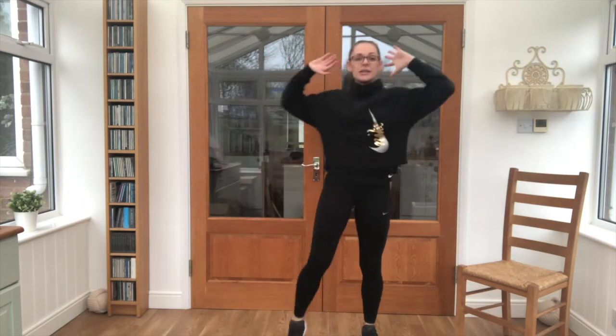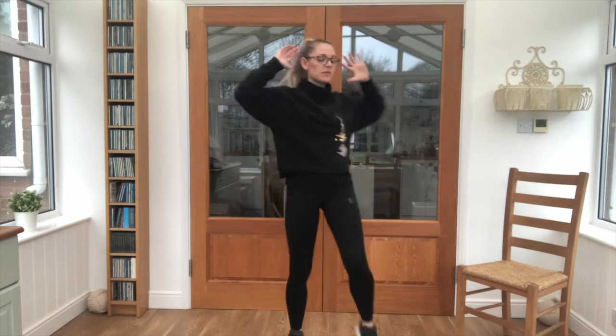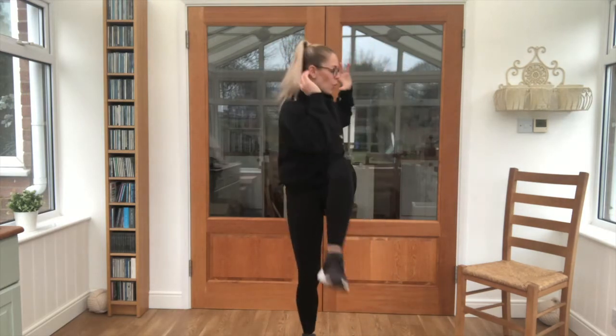We're moving into a knee to elbow — hands are coming up, knee coming across to meet the elbow. Let's go, 20 seconds. Lift it as high as you can, lift that knee — little bit of a twist from the upper body. Almost there.